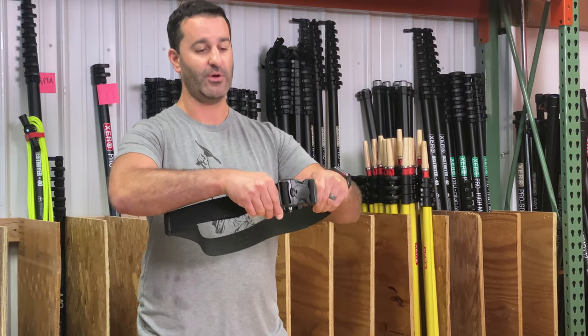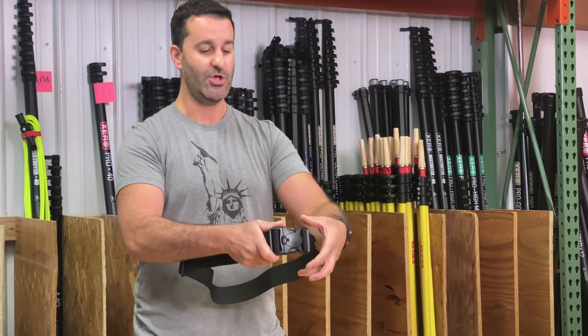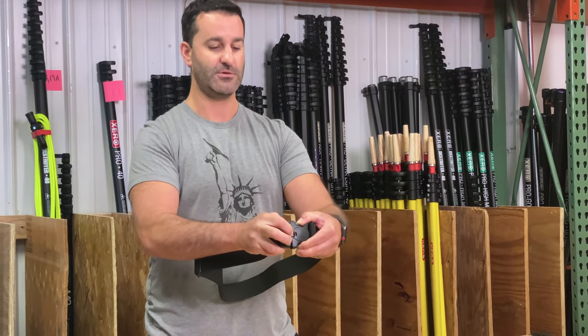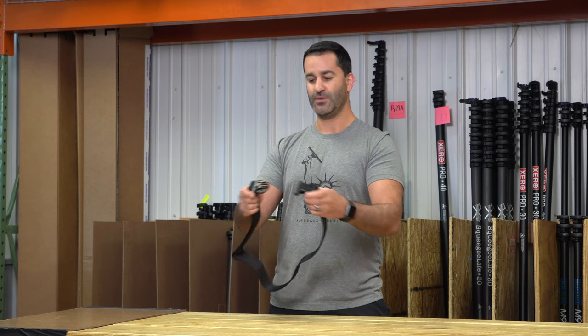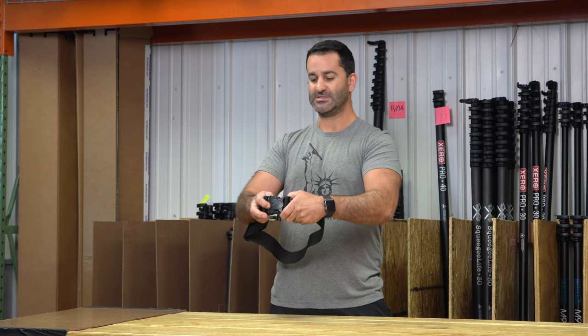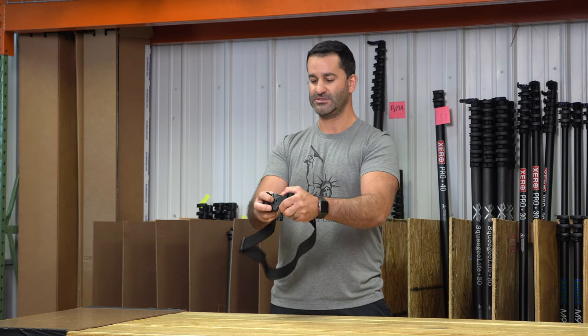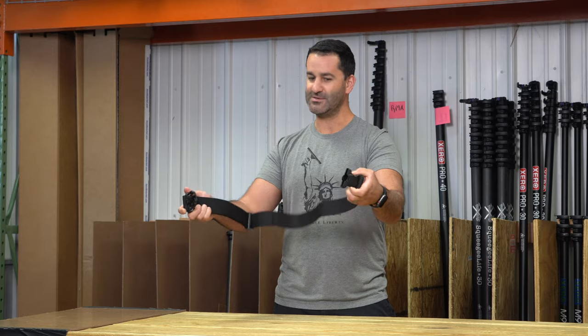But the Trident has three points of contact. So to release the belt, you have to not only pinch, but there's a small button right there, kind of off center, and that releases it. Hitting just the center, pinching just the two clips will not release the belt — you have to do all three at once to release the belt.